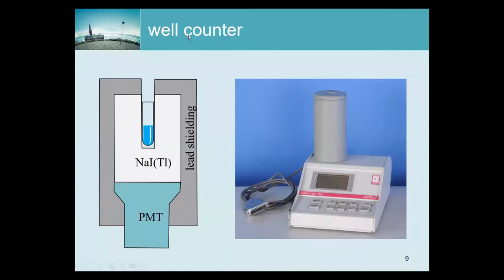The first device we look at is a well counter. The idea is to have a device that is as sensitive as possible. The reason is that we want to take blood samples from a patient — just a small amount of blood — and determine how much radioactivity is in that blood. That's going to be a very small amount, so we need a system with maximum sensitivity.